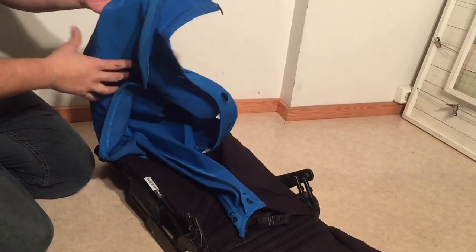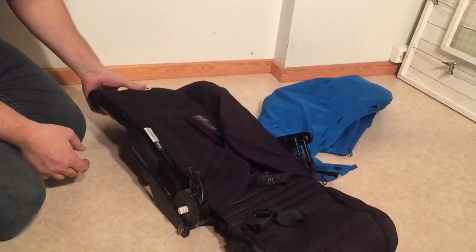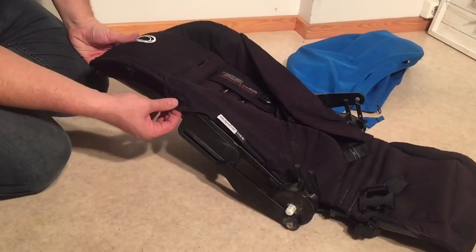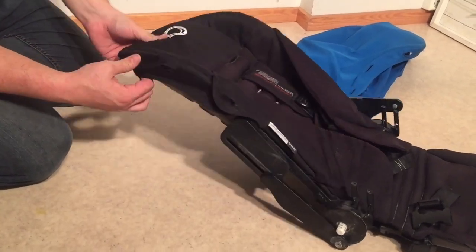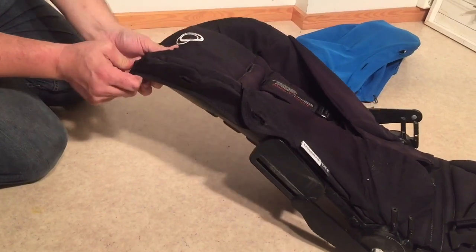You can move on to the seat. The seat is also attached here with a bunch of buttons — the same buttons as from the canopy — so you want to disconnect all of those.